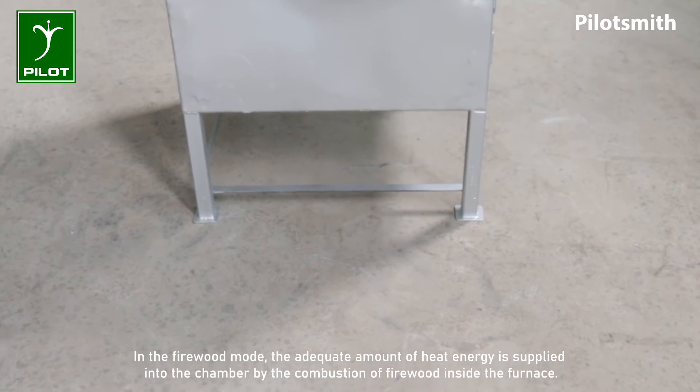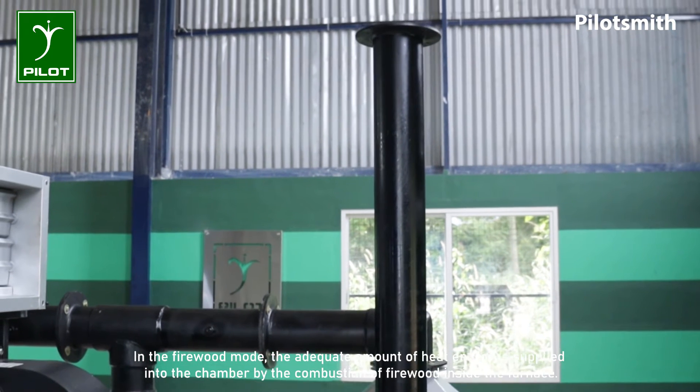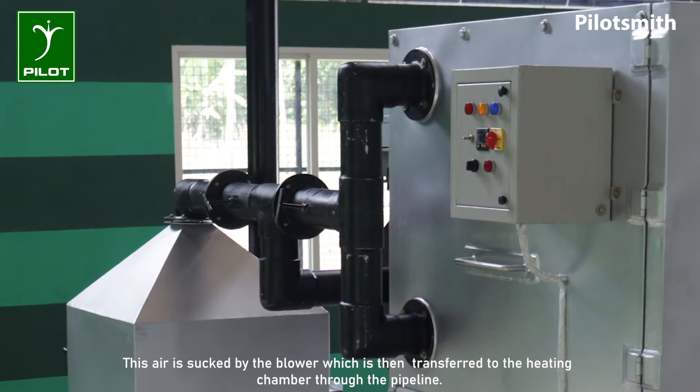In the firewood mode, the adequate amount of heat energy is supplied into the chamber by the combustion of firewood inside the furnace. This air is sucked by the blower, which is then transferred to the heating chamber through the pipeline.